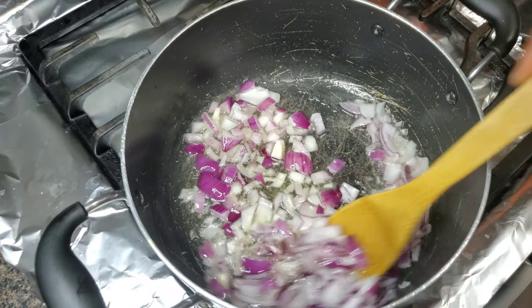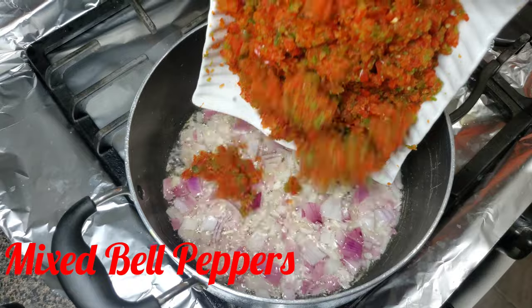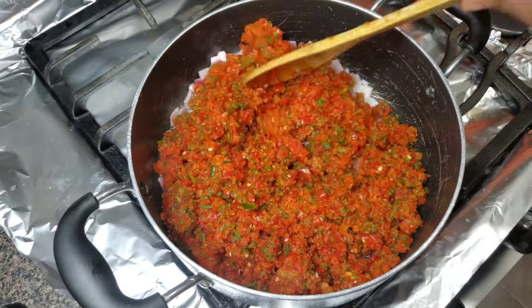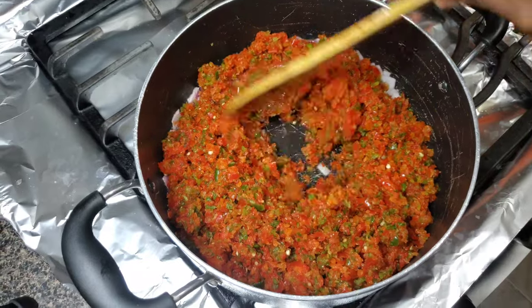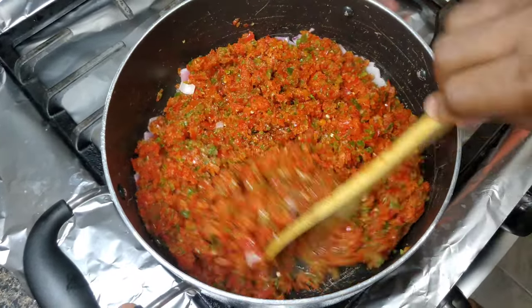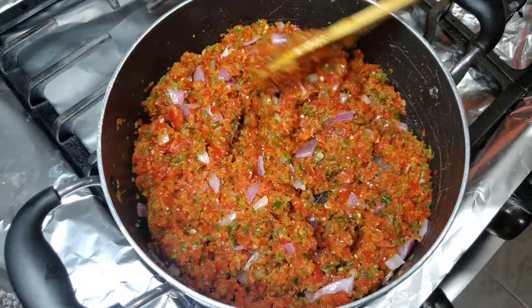Before introducing our already roughly blended bell peppers — I actually used mixed bell peppers, the red, green, and yellow bell peppers for this delicious sauce. I'm going to be stir-frying these peppers for about three minutes before introducing our seasoning.